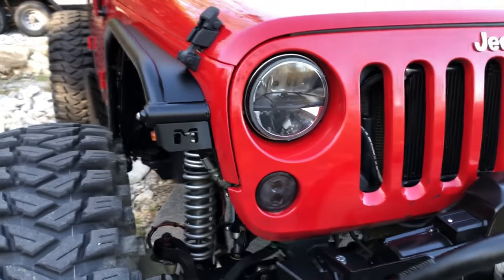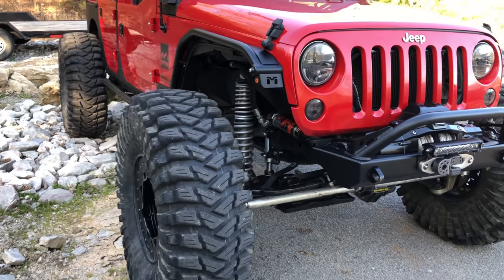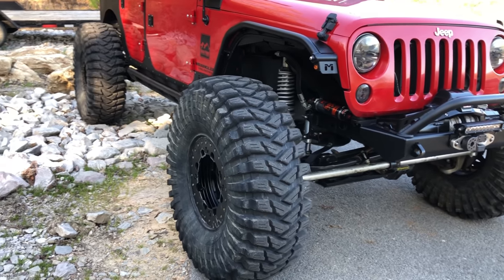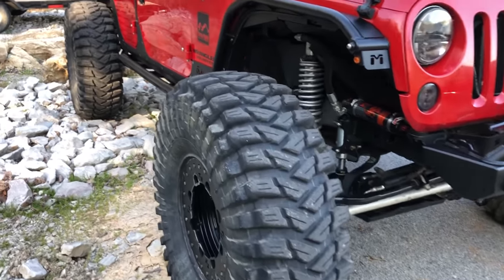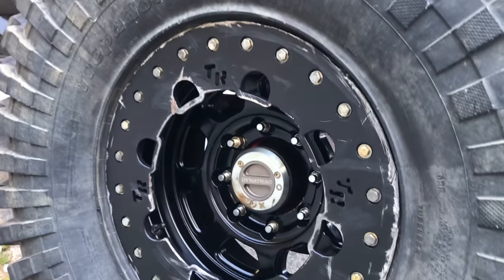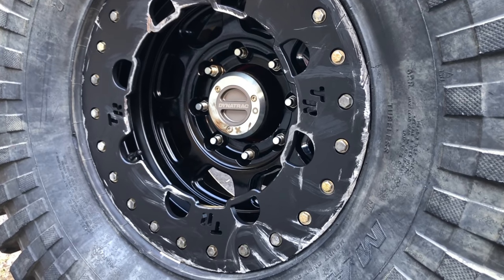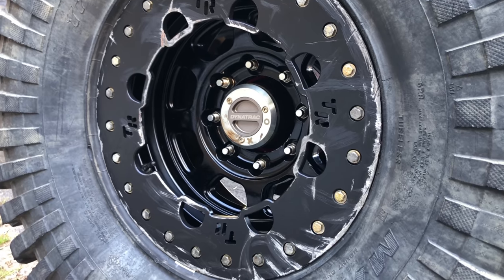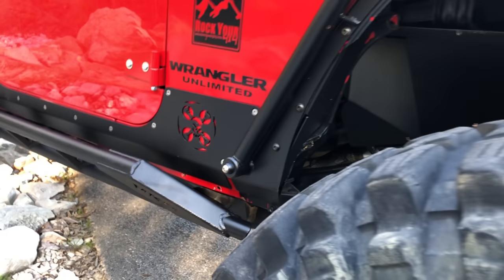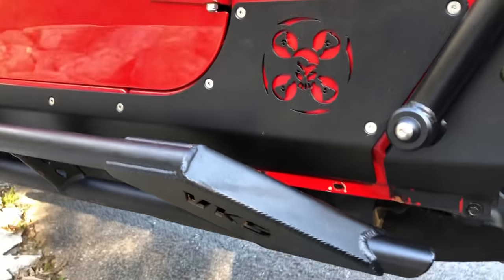Check out the tires — those are 42-inch Maxxis Trepador Stickys, wrapped around a 17x8.5 Trail Ready HD17 beadlock with a World Series ring. Of course this axle has the Dynatrac stub hub kit.